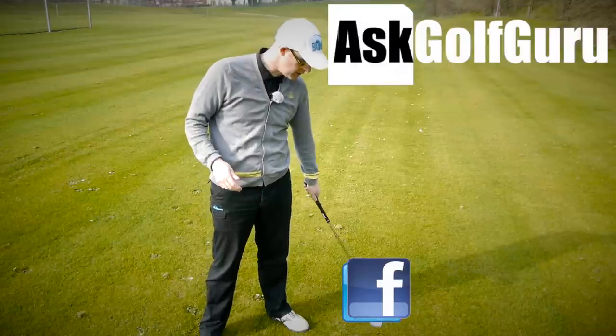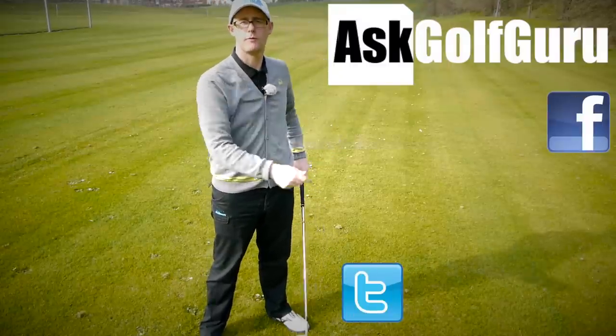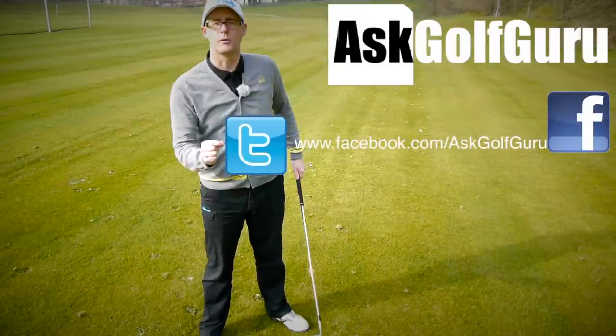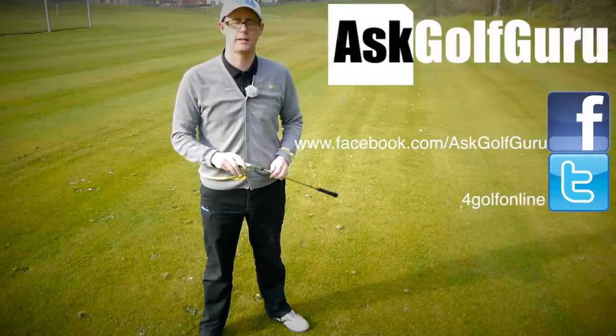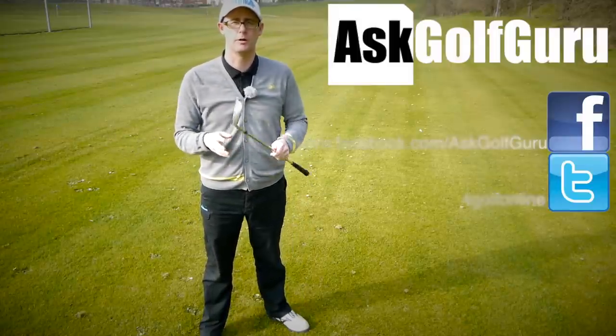If you want to find me on Facebook, you can find me there. If you want to tweet me, find me on Twitter as well — just follow the links all in the description. Come and join the show, get active, get involved, get playing some better golf. Thanks for watching.